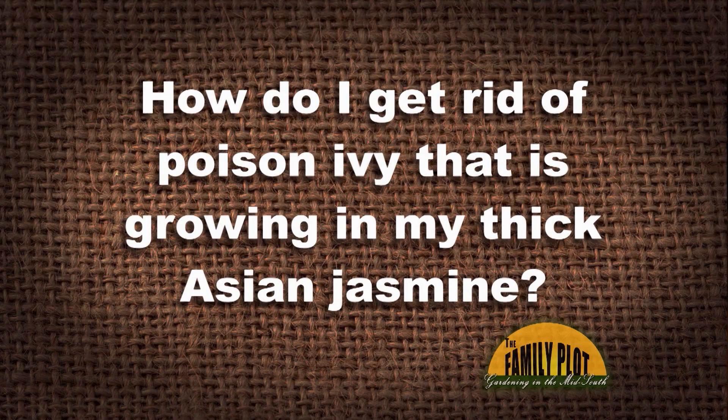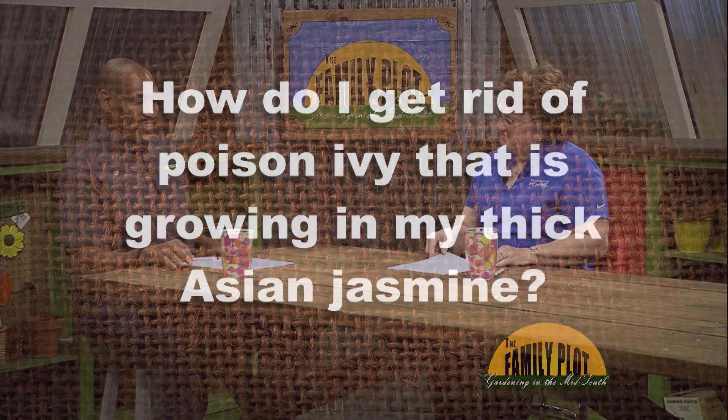How do I get rid of poison ivy that is growing in my thick Asian jasmine? Terry from the Mississippi Gulf Coast. We have some ivy that has poison ivy in it, and because it's just gotten so out of control, we have spot sprayed it in the ivy. What you can do is carefully spray it on there.